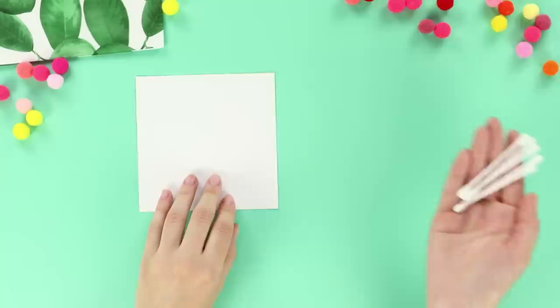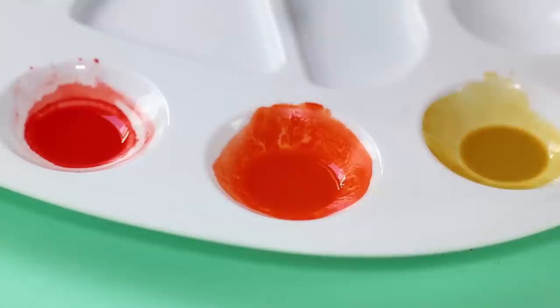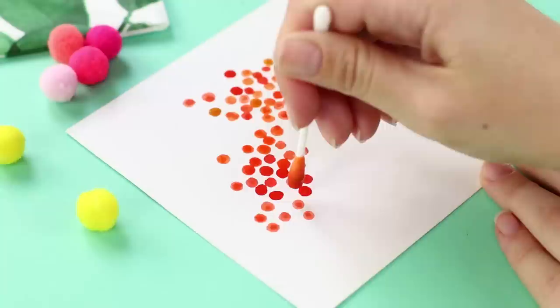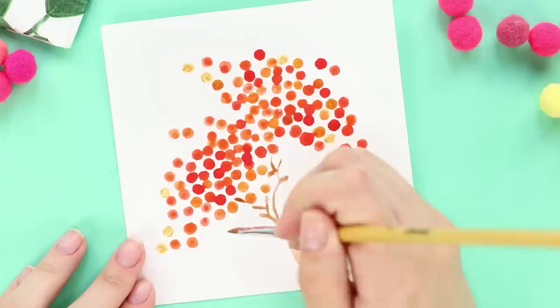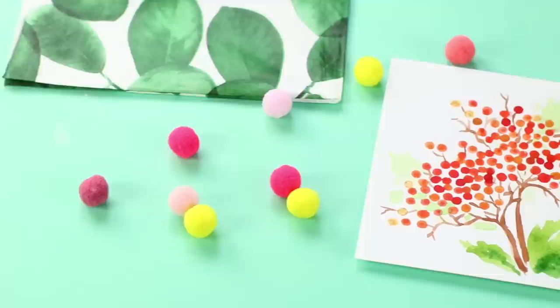For the next idea, you will need blank paper and Q-tips. Take watercolors and a palette. Dilute the paint with water. Dip a Q-tip into one of the cells and wait until it is soaked through with paint. Put several dots on the sheet — place the multicolored dots close to each other. Now take a thin brush and draw the trunk and a few branches. Foliage! To make the drawing look better, use paints that are very diluted. The tree is ready — it looks very beautiful!